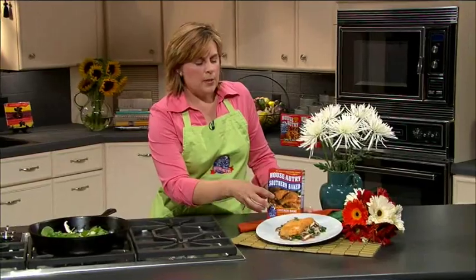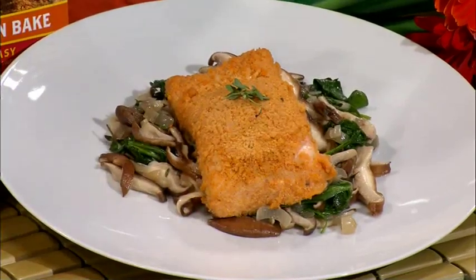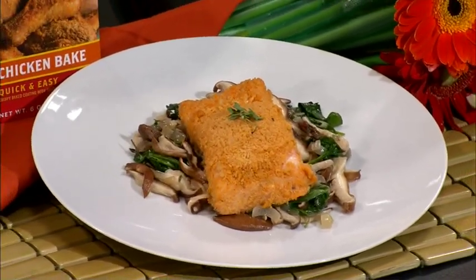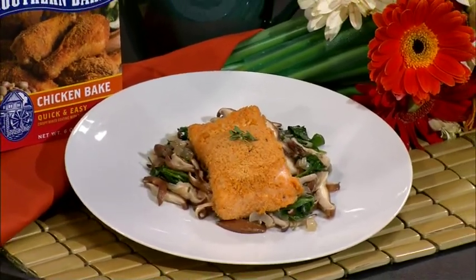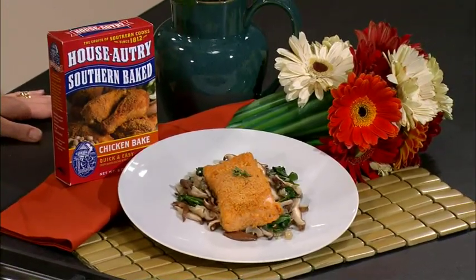By the time this is finished, your fish should be ready to come out and you're ready to serve. To plate mine, I just put some of the shiitake and spinach mixture on the bottom, then place the salmon fillet on top. It's a great, beautiful presentation, just like you get in a restaurant, but in the privacy of your own home. I hope you enjoy this, and I look forward to seeing you next time.